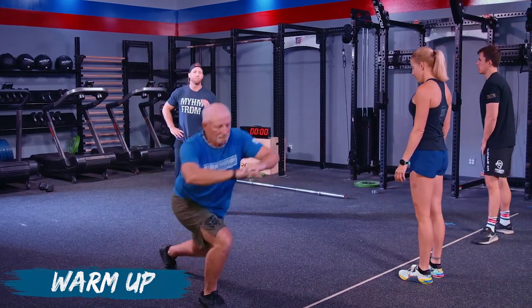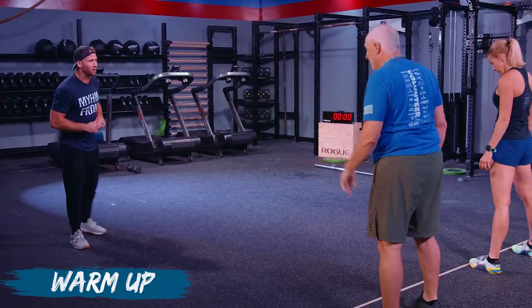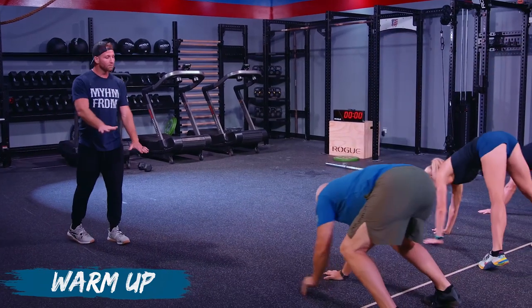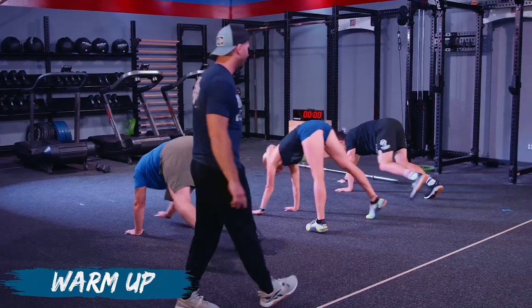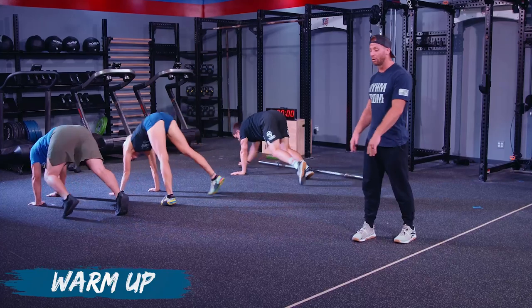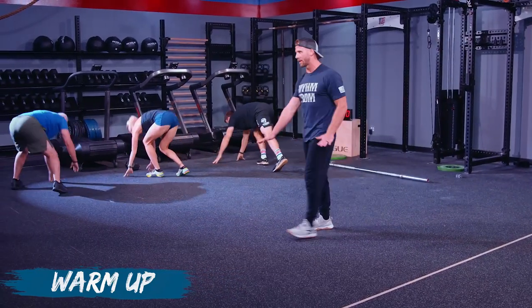Once you go 10 yards, we're going to go into the bear crawl. We're going to get in the primordial stage here and go 10 yards. Keep your arms as close to locked as you can — it's almost like a shoulder shrug. Make sure you're trying to move your arm with your leg as you're walking.